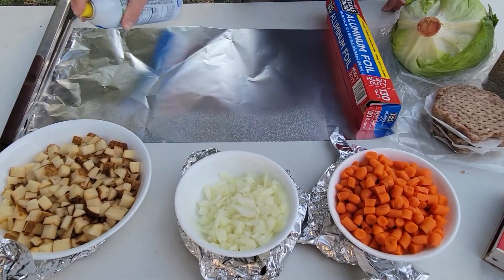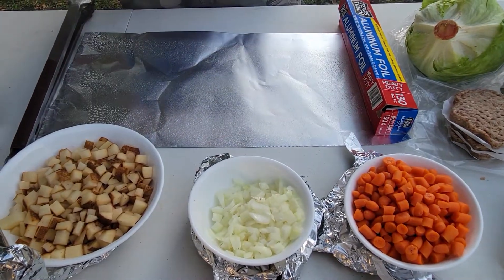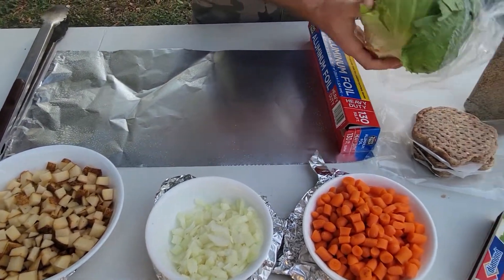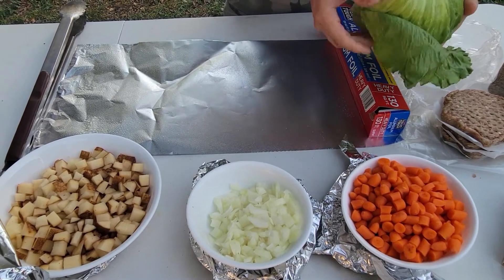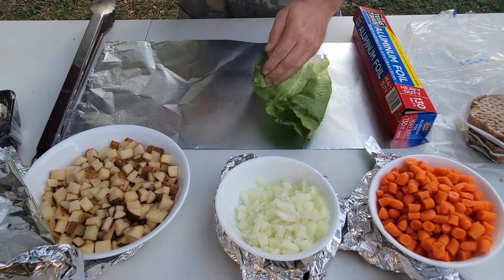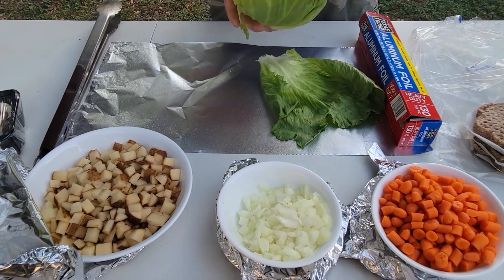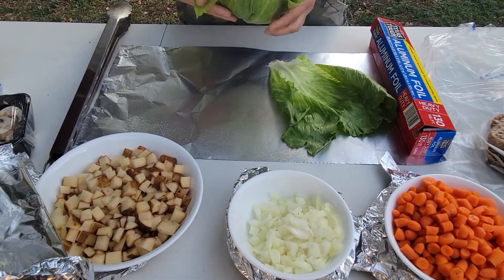First things first, we're going to spray down our aluminum foil with some oil so nothing sticks to it. We're also going to do something you don't have to do, but it actually helps. We have some lettuce here — the purpose of the lettuce is not to eat it, but to give an extra layer of insulation so nothing gets stuck to the foil. I've seen people do this with banana leaves or just nothing at all, but it prevents the food from being seared right to the foil.